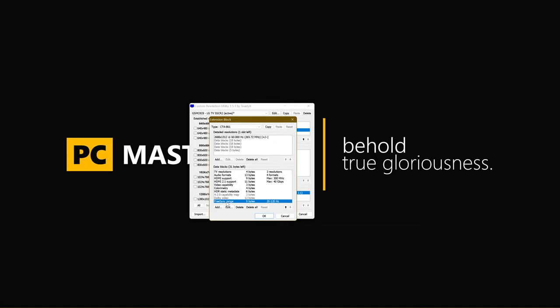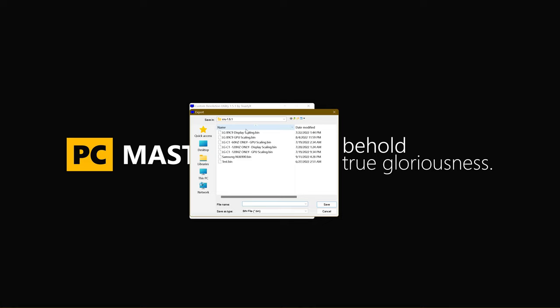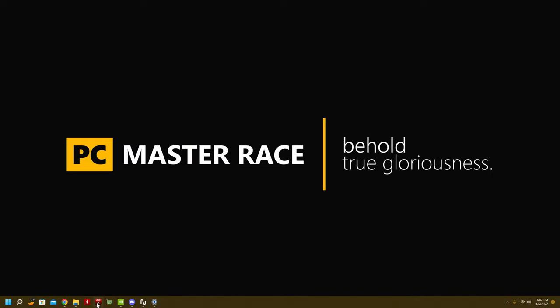FreeSync range — this is something you can actually add in yourself. When you do, edit it and set it from 20 to 120Hz. Your TV is not advertised to do FreeSync but it can — no problem. Just add it in with CRU and set the range to the same as your G-Sync range: 20 to 120Hz. After all that, hit OK, export and save the file. Mine is saved as LGC1 60Hz only, and I also have LGC1 120Hz only Display Scaling and LGC1 120Hz only GPU Scaling — I'll explain why I have three in a moment.